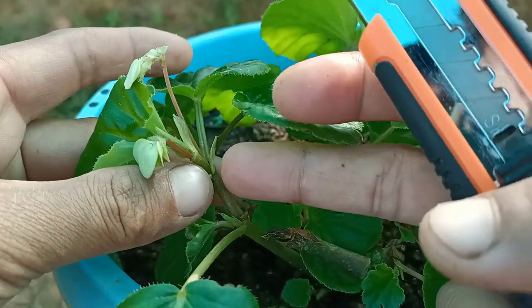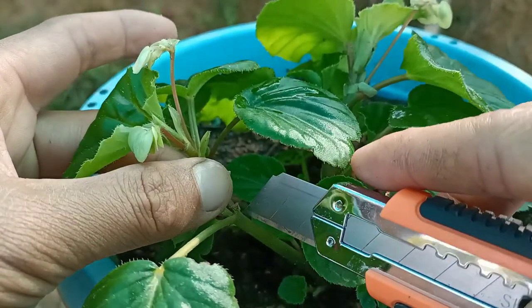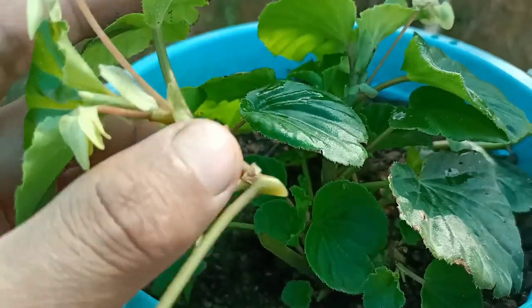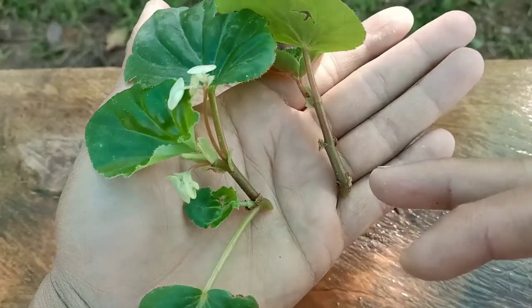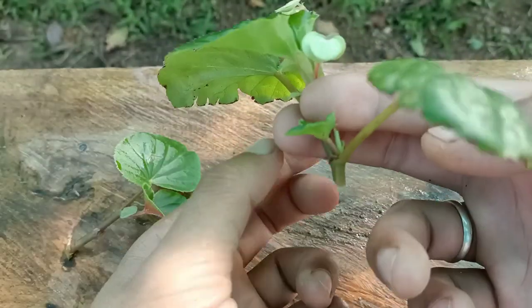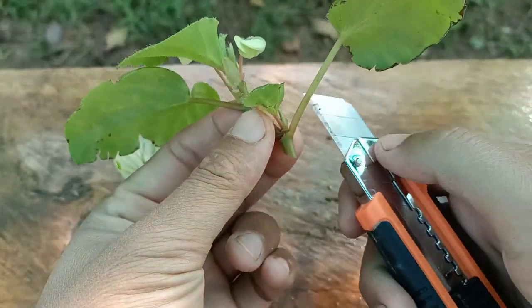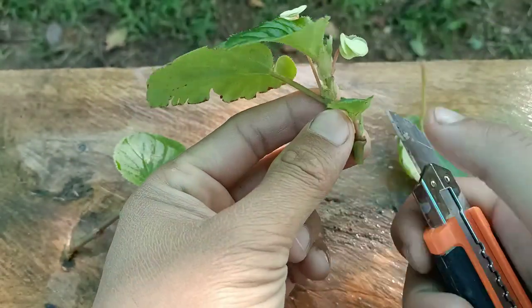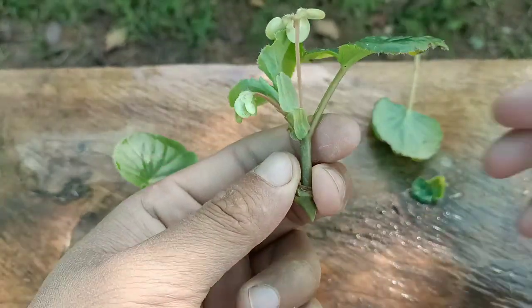First step, we have to choose healthy cuttings — you can check here. I'm going to take cuttings at the second node using a sharp knife. The cuttings are healthy enough to grow well. I now have two healthy cuttings of Begonia. Next I'm going to remove some extra leaves. Remember, use a sharp knife to take cuttings and remove extra leaves.